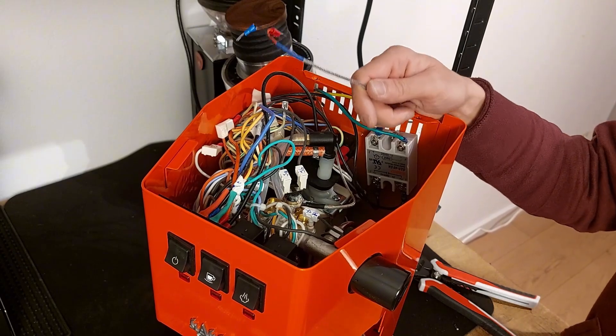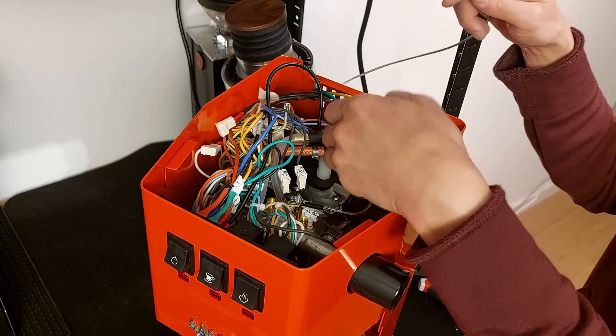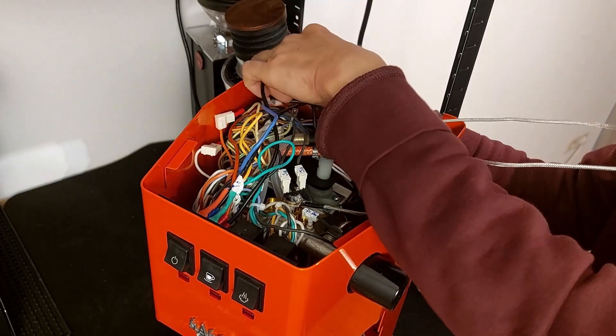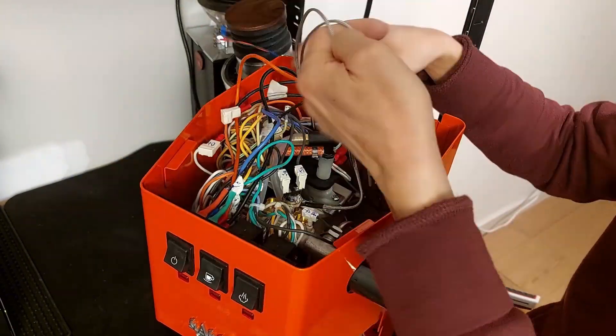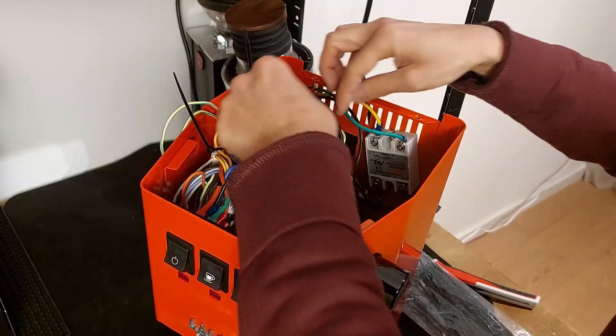For the thermocouple cable, we don't need all the length, so I'm going to keep some of it inside the machine. Same for the power cable. I organize the cables with some zip ties. Much better.